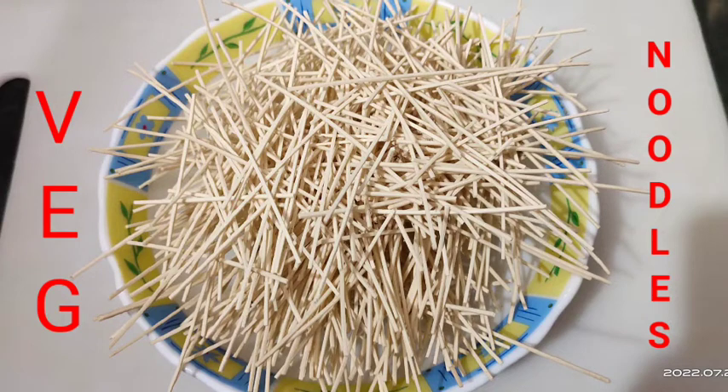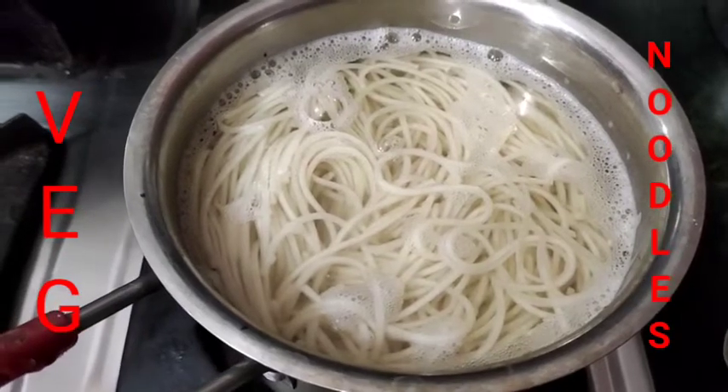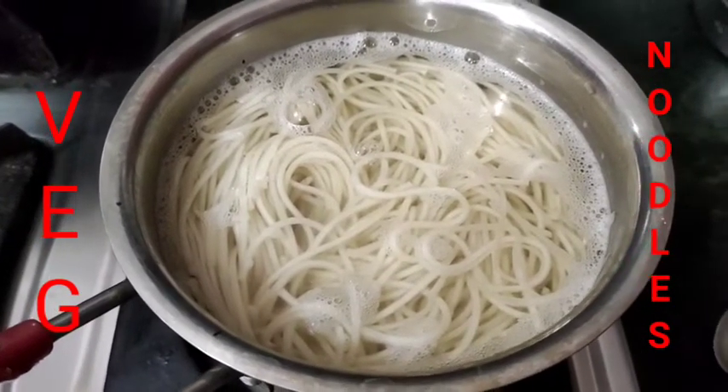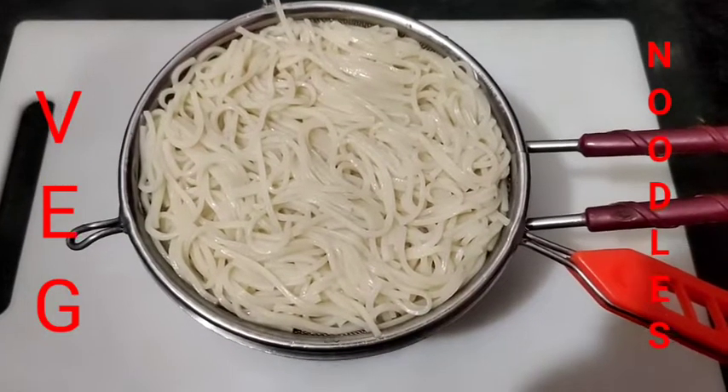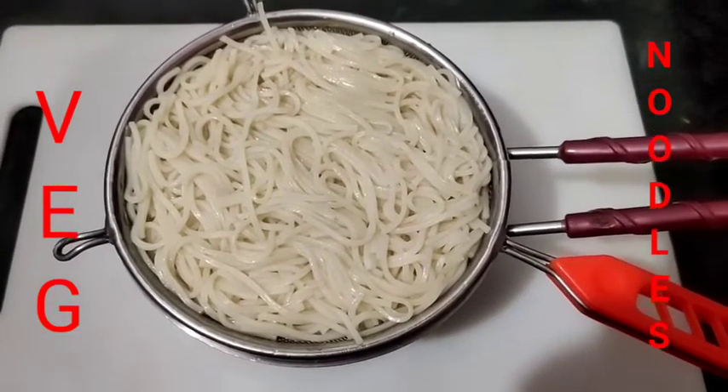I am making chow mein in Indian style. You will need to make it good. First, boil your noodles, then wash them with cold water and strain them so that they will not be overcooked.